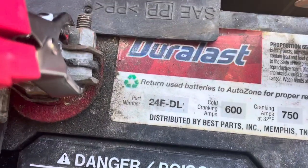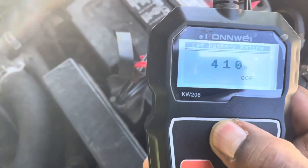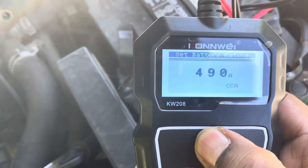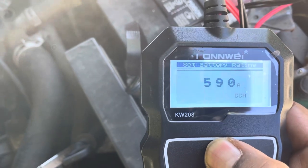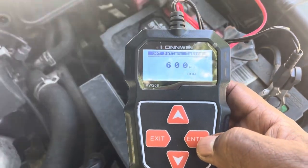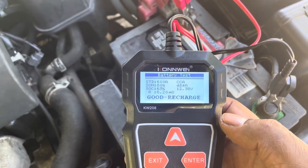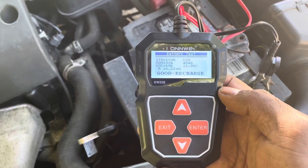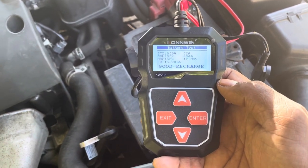I scroll up to get the cold cranking amps to 600. I hit enter — live and direct on Tripaday TV. Testing is in progress. It's a good battery! See that, my subscribers whether in the United States or Jamaica. Test number one is done. And this KW-208 battery tester for under 30 bucks — I say it's an excellent buy.